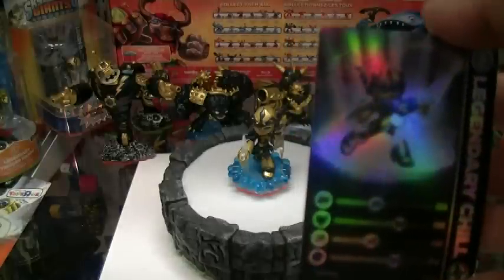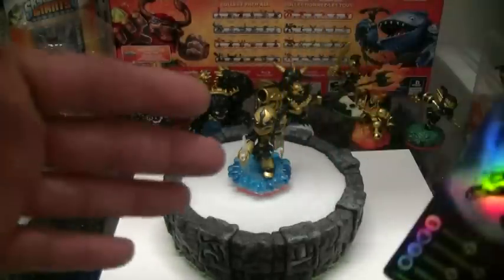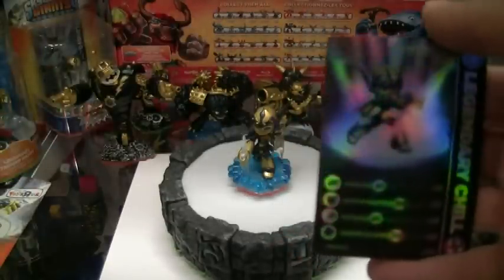When Legendaries were first created they were almost kind of broken. Then they started balancing them off or doing trade-offs — maybe fans were complaining. Because Legendaries, when they first released from Toys R Us, were difficult to find and ridiculous on eBay. But when the Giant three-packs started happening, and even with Trigger Happy, they seemed to balance them out — you were sacrificing something to get another. We're back now to broken, powerful Legendaries with Chill over here.